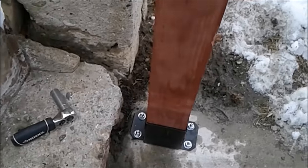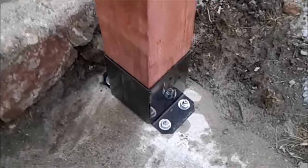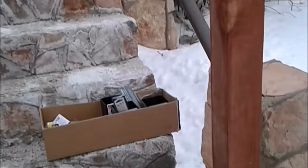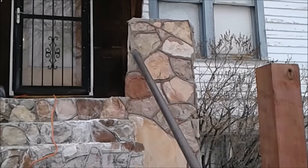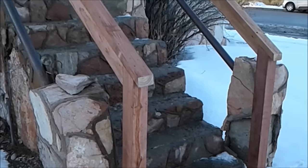Hey guys, this is CLS on 1. If you're looking for a good way to attach a wood post to concrete, then stay tuned. I'm working on some concrete steps today and I need to get some railing up. It's got some railing already but it's very low and unsafe, so I need to get some proper height railing installed.